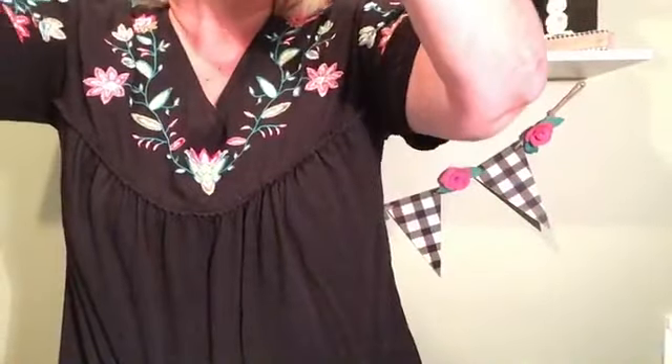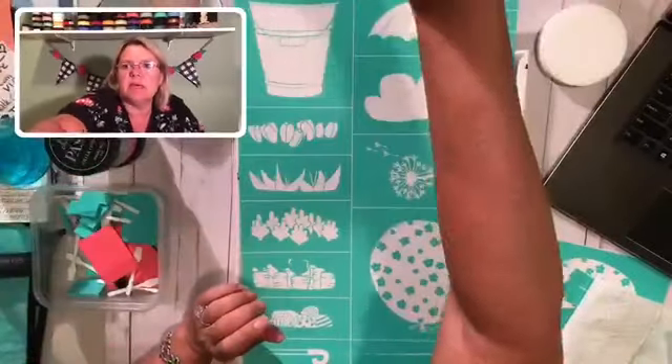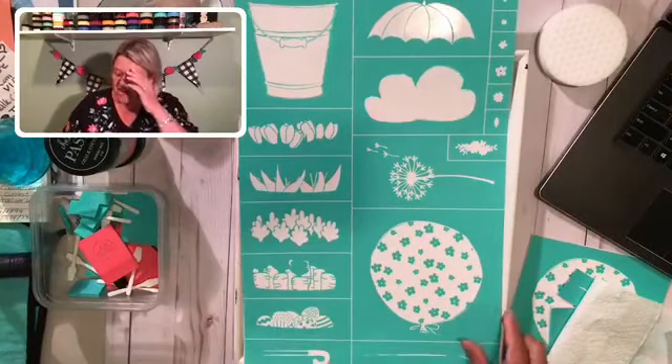I think we got it. We're back. Let me put this back up here and switch them. There we go, sorry about that.